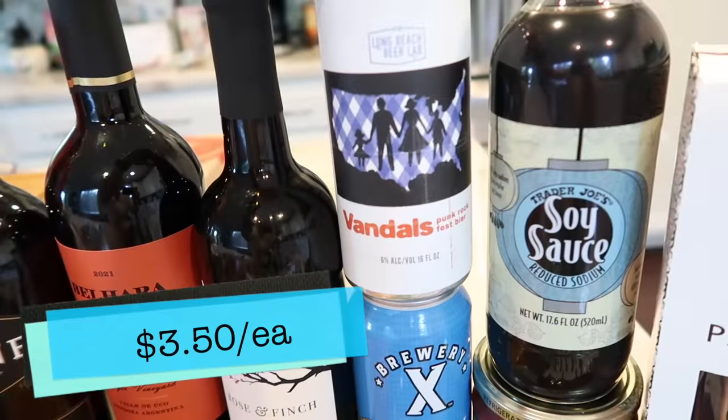I want to try the next beer. So this one here is the Vandals Punk Rock Fest beer — this is by Long Beach Beer Lab. I don't think we've ever had a beer from there before. We've had a lot though throughout the years doing these taste tests. So like I said, this is another Oktoberfest-style beer. It's a little bit more of the amber color in this one. Honestly, I think it looks pretty similar to the Brewery X, but it is a little darker.